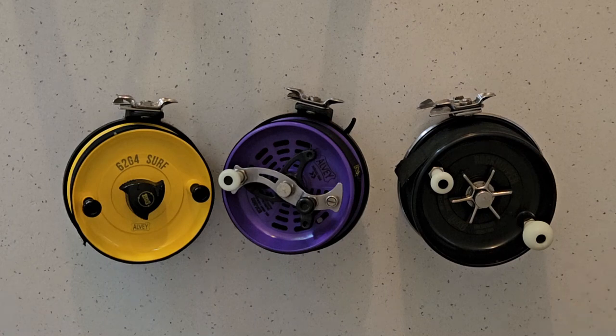G'day everyone. Just wanted to run you through a few of the reels that Albies have in their line-up that people sometimes get confused with and don't know what they are.